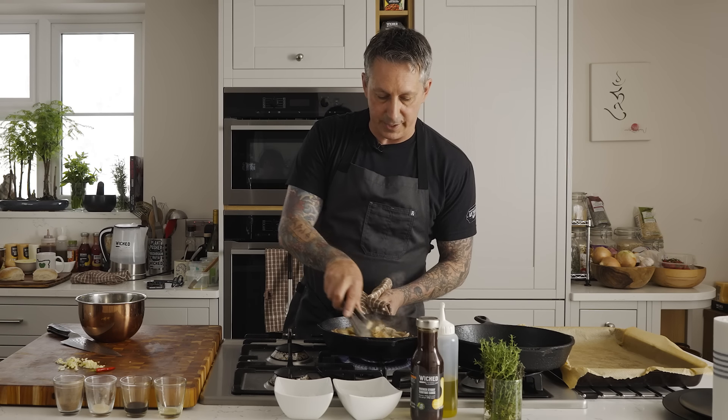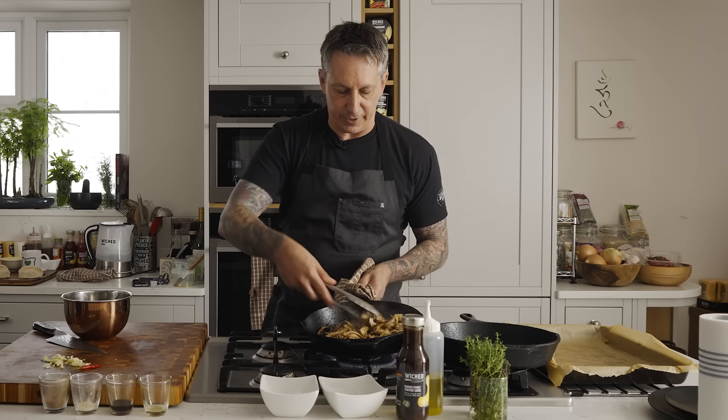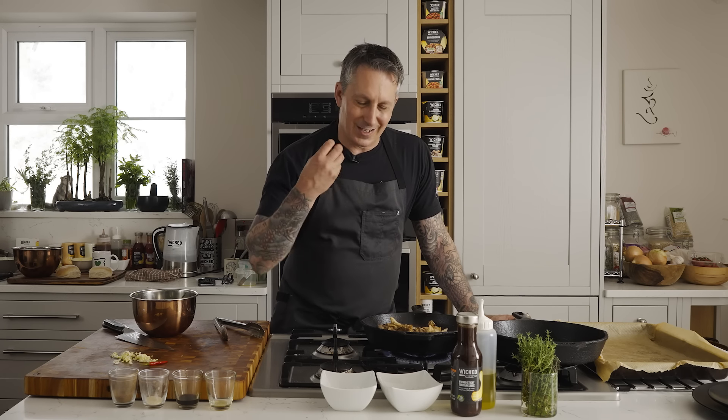I'm just going to stir the mushrooms. Nice color on there, looking great — really starting to drive the flavor in. You can see the crispy bits. The way we're cooking this is like I would do in a restaurant — I want that crispy, crunchy, caramelized flavor, not this watered-down tan. I want some dark spots, that caramel. It really makes the difference between amateur and pro. We're doing this all vegan, and if I'm going to convince any meat eaters to enjoy this as much as any animal product, you've got to go that extra level.